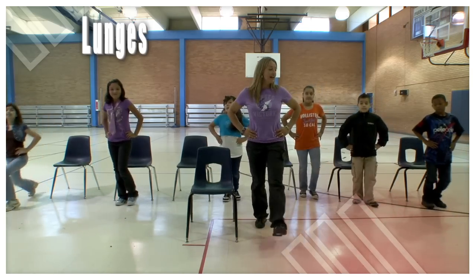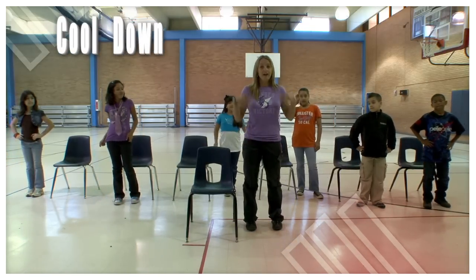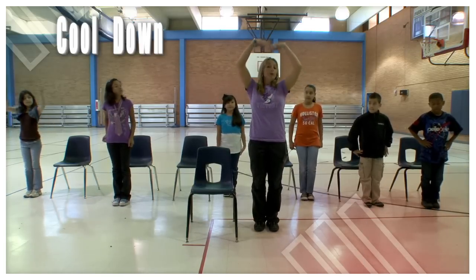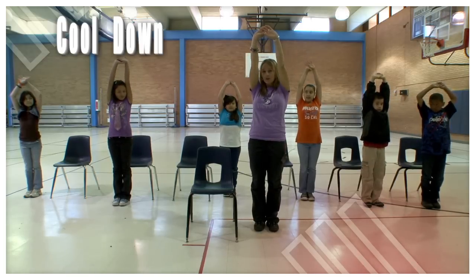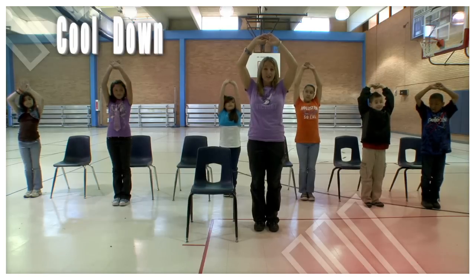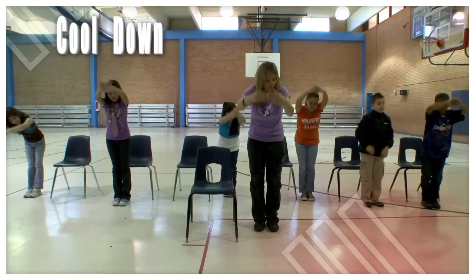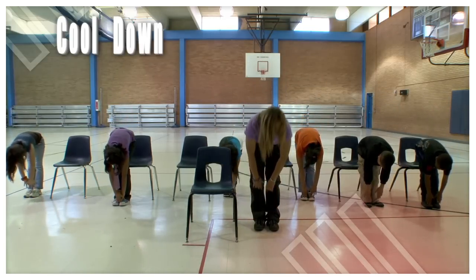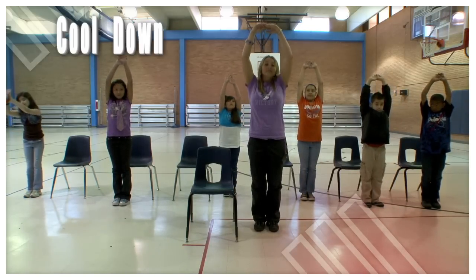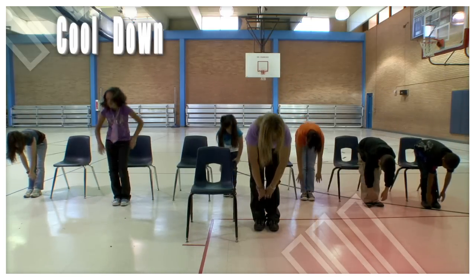Nine — last one with our left leg — and ten. Now we're going to go into a cool down. Put your feet together, put your hands above your heads, stretch those arms out. We're going to inhale and exhale as we go down to touch our toes — breathing out as we touch our toes. Good job, and up — one. Inhale and exhale as we touch our toes.